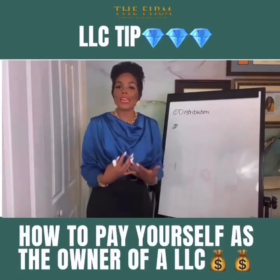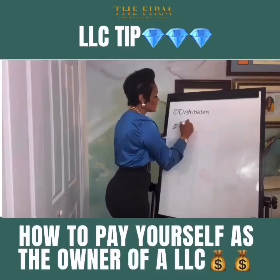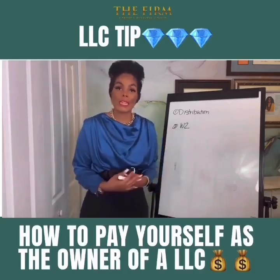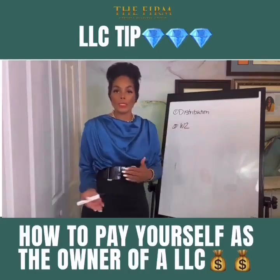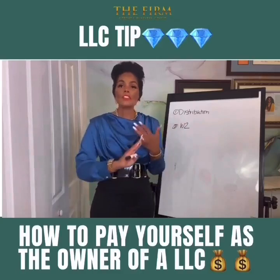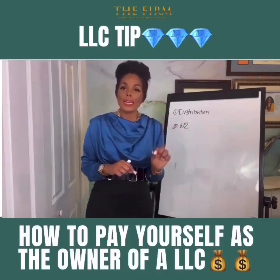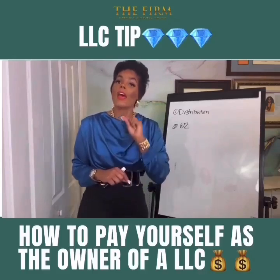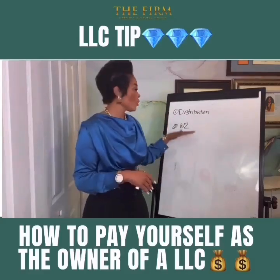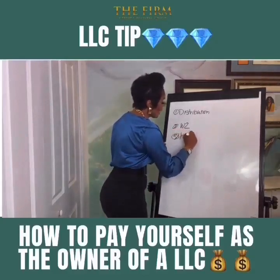But you are also not able to make that a tax deduction — you cannot write off a distribution. What everyone should be striving for is to be a true employee of their business, getting a payroll check every two weeks with taxes taken out. If you are a W-2 employee of your business, you'll get a paycheck deposited into your personal checking account with all payroll taxes taken out. The LLC can then deduct the pay it paid you and the company's portion of the payroll taxes, so paying yourself via W-2 gives the LLC a bigger tax deduction.